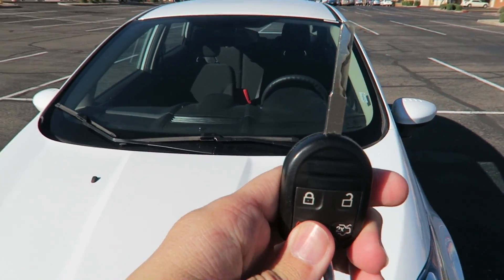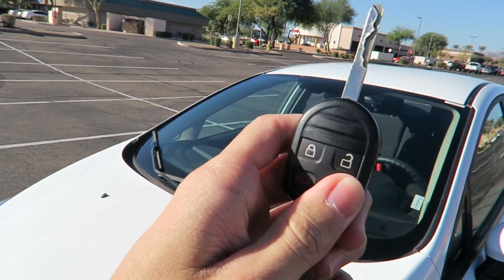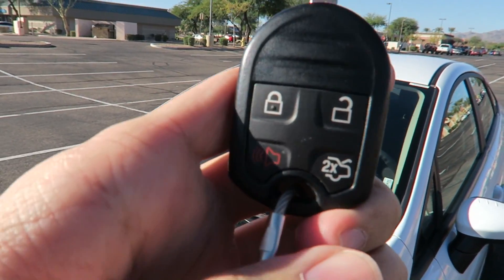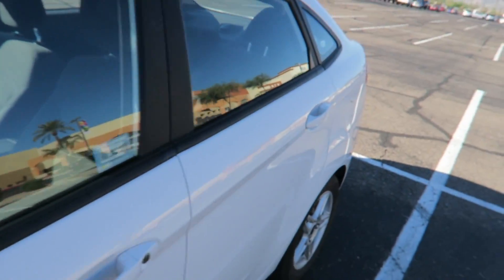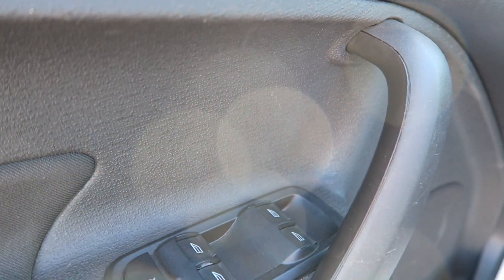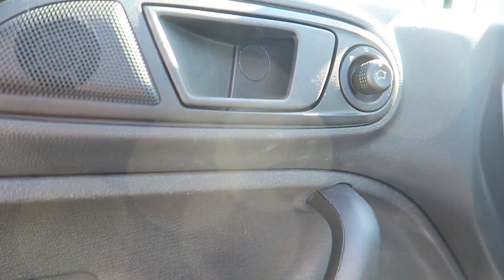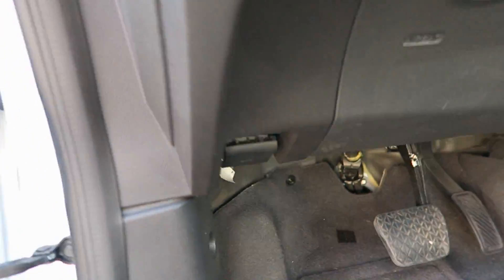Moving on to the key — it's a nice metal key, doesn't shoot out like a switchblade. You've got lock, unlock, panic alarm, and trunk release. Funny thing — I was trying to open the back seat and I could not find a door lock switch anywhere. The only way I could figure out how to get in the back was using the remote. Now let's pop the hood.